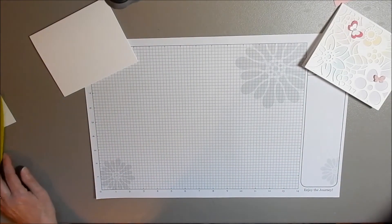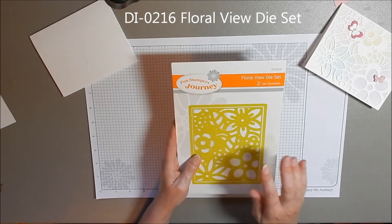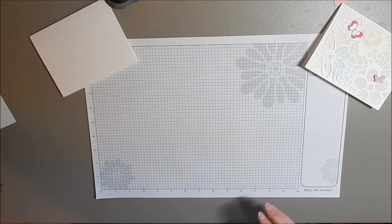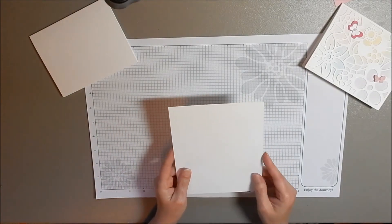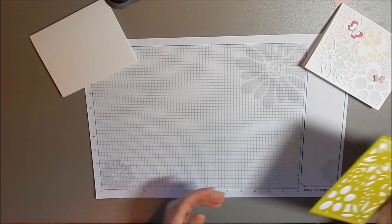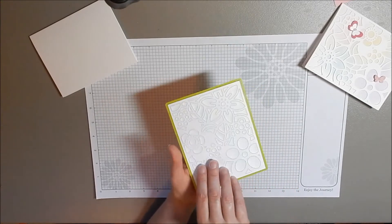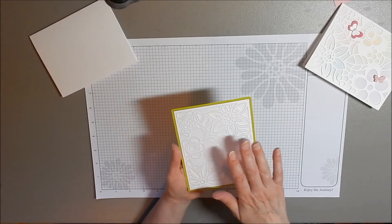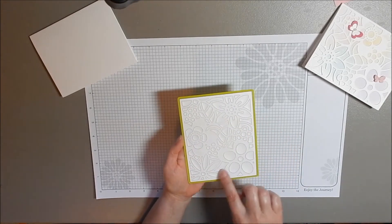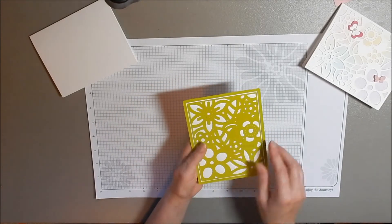Then we're going to get out the Floral View die set. This die is so cool — I just love, love, love this die, and we're going to be using more of it. We're going to take our piece of Whip Crane, the piece that is 6⅜ x 5½, and cut out the die on our Journey Platinum. I went ahead and did this for you already. See how the back is dark in the sections of the cutout — that's how you know it's cut all the way through. If it's light in some sections, it's not cut all the way through on your die cutting machine.